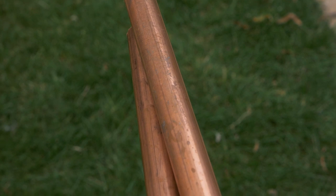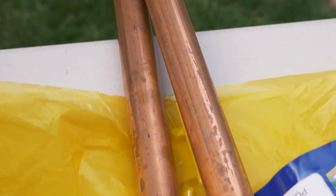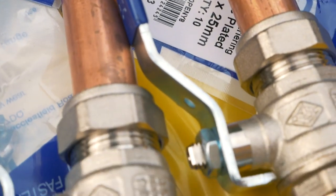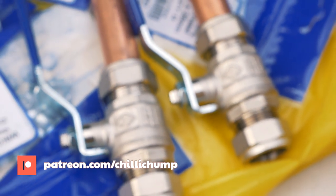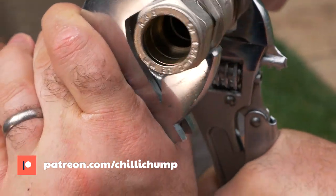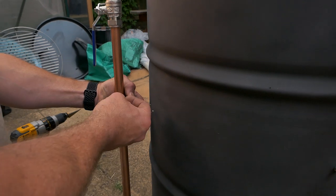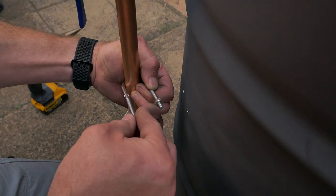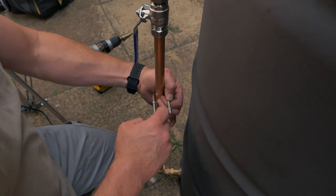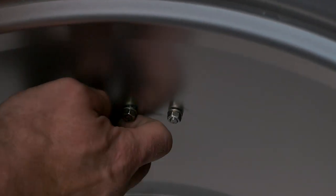These copper pipes are what connect the bulkhead fittings we just put in with the taps, and that allows us to control the airflow going into the base of the drum, which effectively controls how much heat is going to be generated. Make the length of the pipe something that's comfortable for you so that you're not having to bend over all the time to turn the taps. You're going to need to give some support to these copper pipes, so I'm using a small pipe clamp — this just helps restrict the movement of the pipe so it doesn't break off or bend.